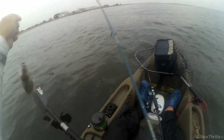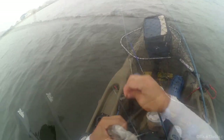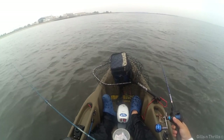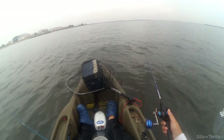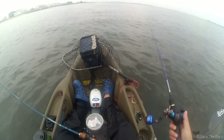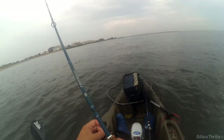The bay casting rod tipped with the clam belly is not getting much today. Clam belly usually works for me, but it seems today they prefer the shrimp — so you know, it worked.